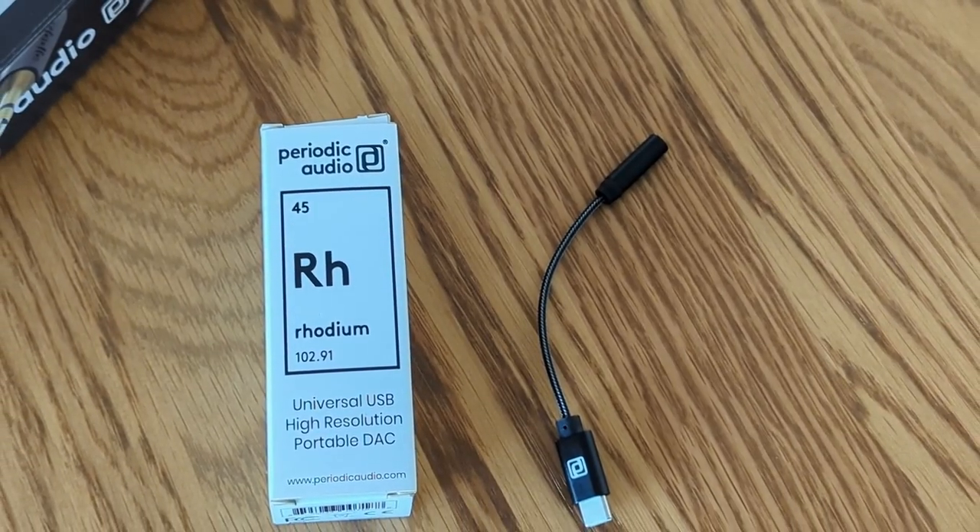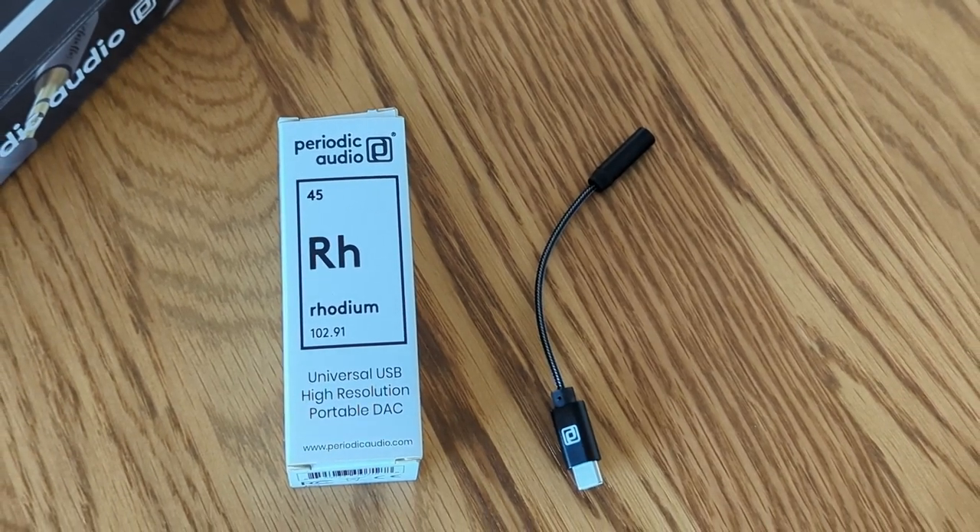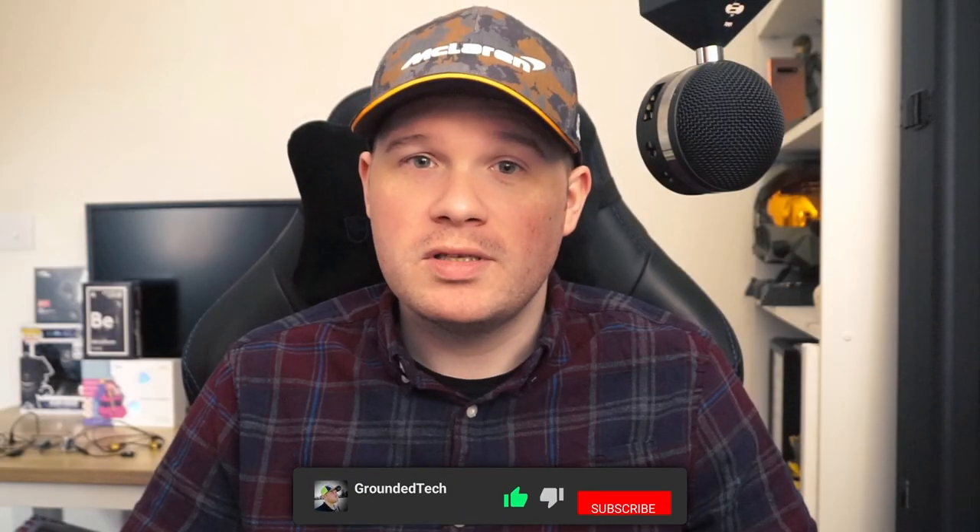Well, Periodic Audio have the perfect mobile solution for you. This is the Rhodium, a universal USB high-resolution portable DAC. Let me know in the comments what your current mobile audio setup is — I'm interested in hearing from you — and hit the like button as well if you find any of this useful.